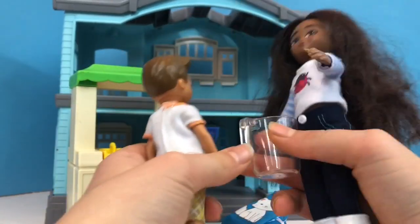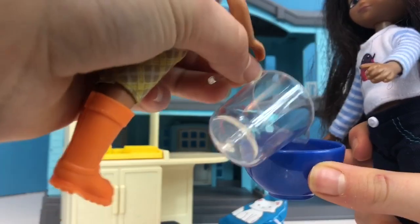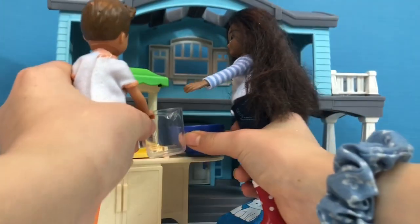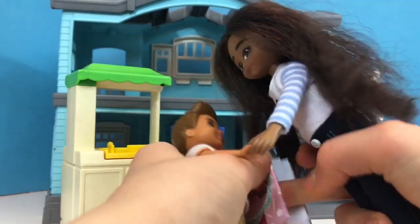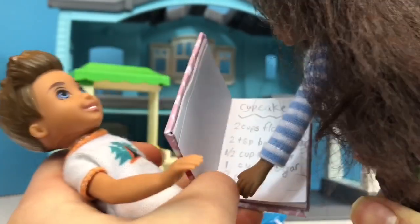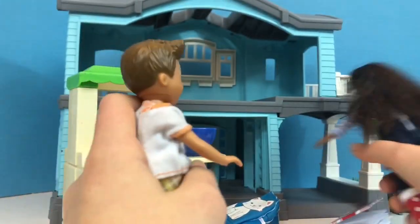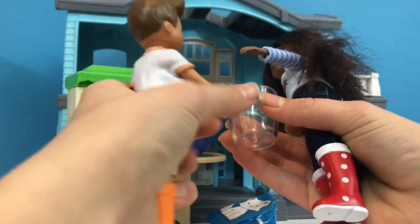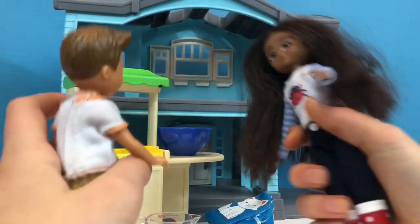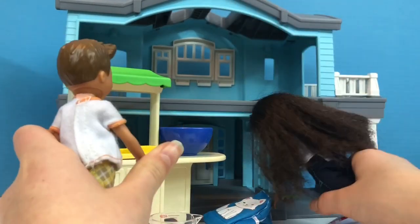Do you want to pour it in? Sure. Now, what's the next thing? Let's see. We just did half a cup of butter. One cup sugar — you can pour that in. And two eggs.